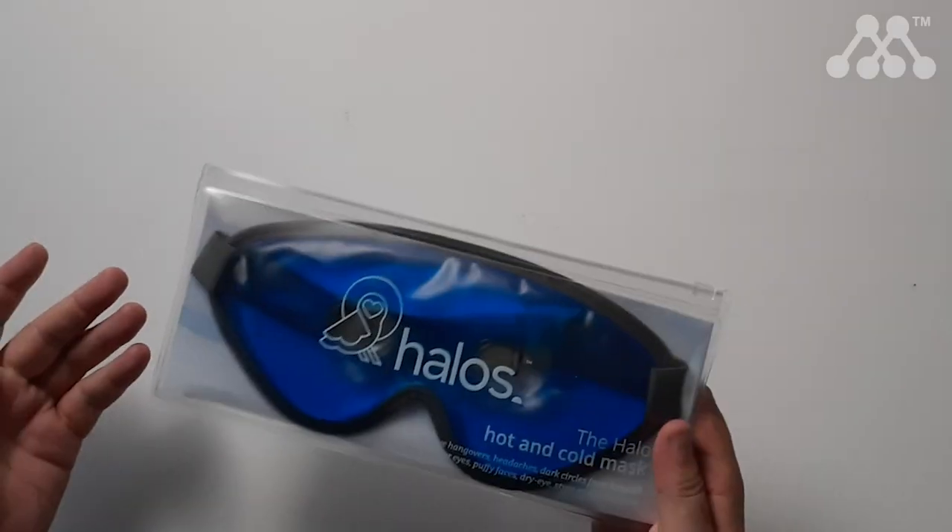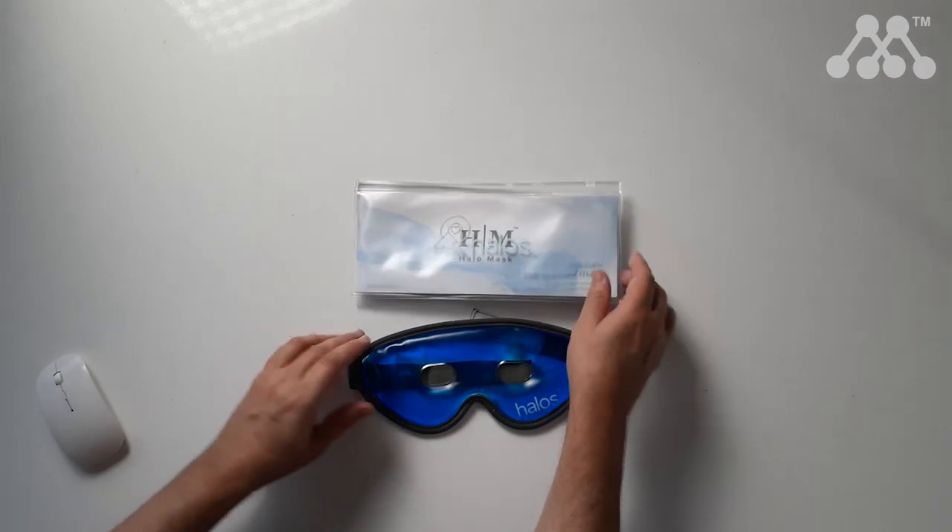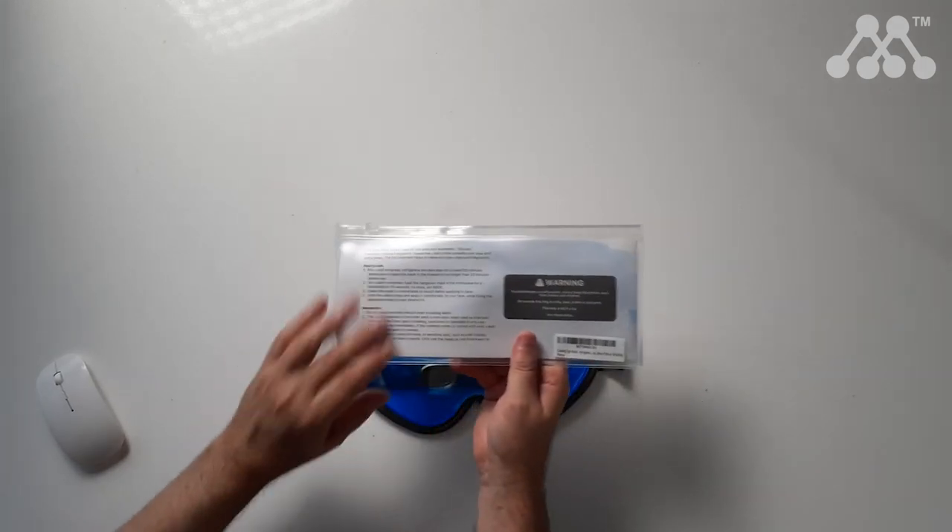Here to consider the Halos Hot and Cold Face Mask. This face mask can be used for migraines. Not only do you get the face mask, you also get a carry case as well, and the instructions appear on the back.